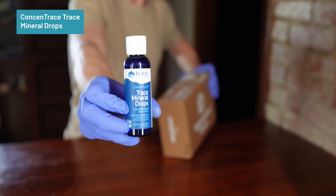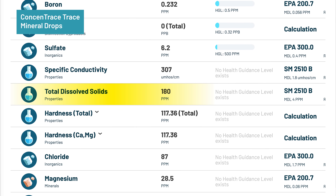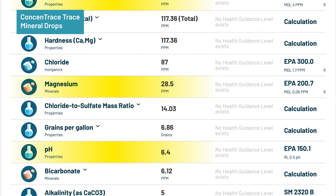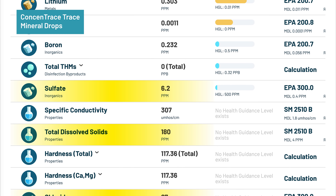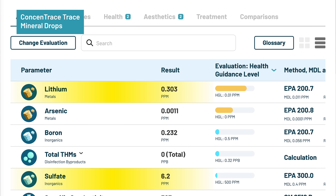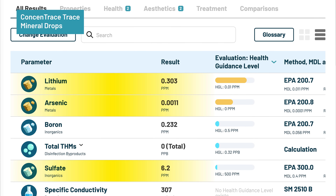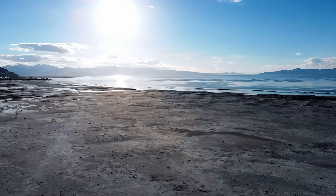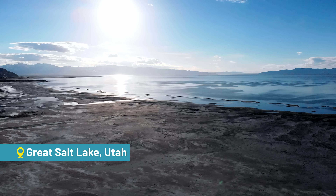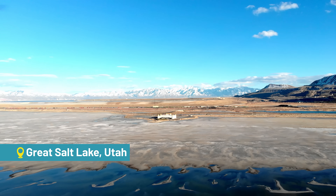With Concentrace trace mineral drops, pH rose slightly to 6.4 and TDS increased to 180 mg per liter. We detected 28.5 mg/L magnesium, 87 mg/L chloride, and 6.2 mg/L sulfate, showing the drops are effective at restoring some electrolytes. However, the lab also found 0.303 mg/L lithium and 0.0011 mg/L arsenic, both exceeding health guideline levels. Boron was also detected at 0.232 mg/L, but below the HGL. These trace contaminants likely come from the product's source — Utah's Great Salt Lake — which is known to have lithium, boron, and arsenic that become concentrated during evaporation.